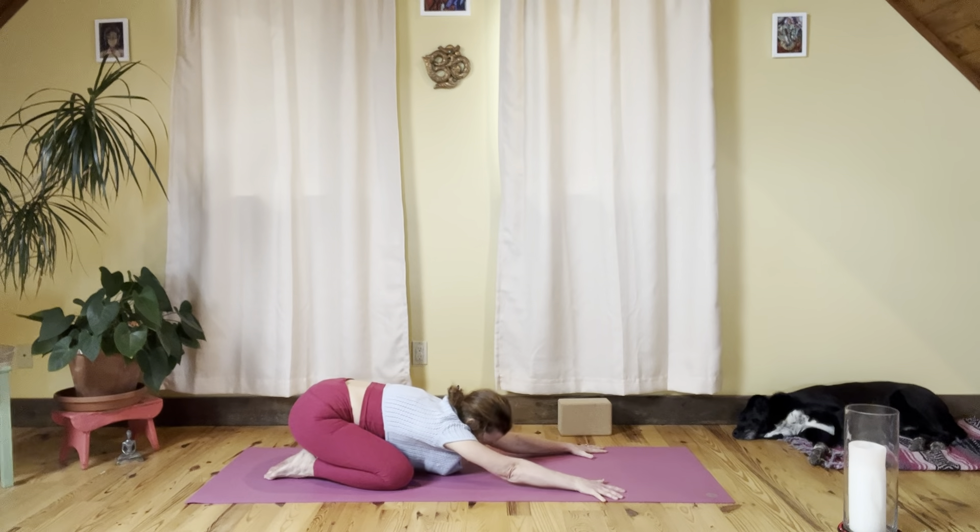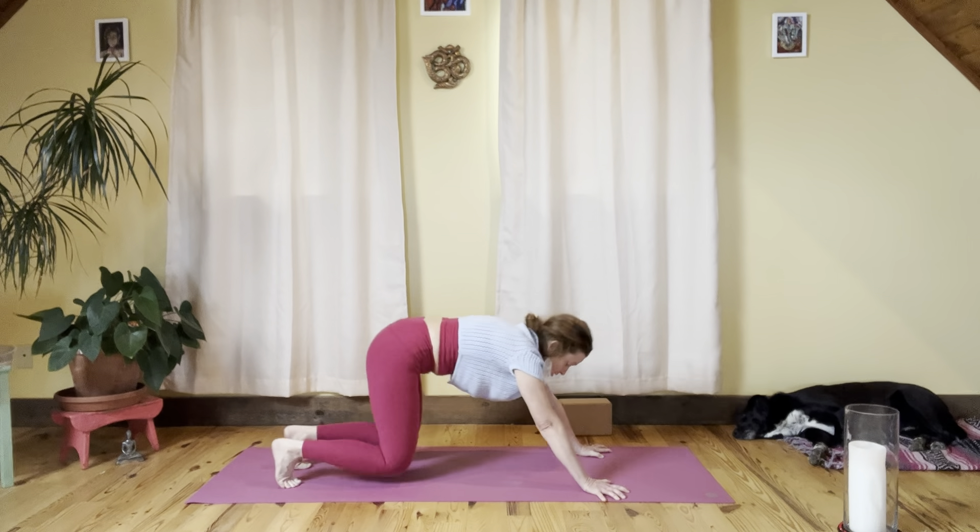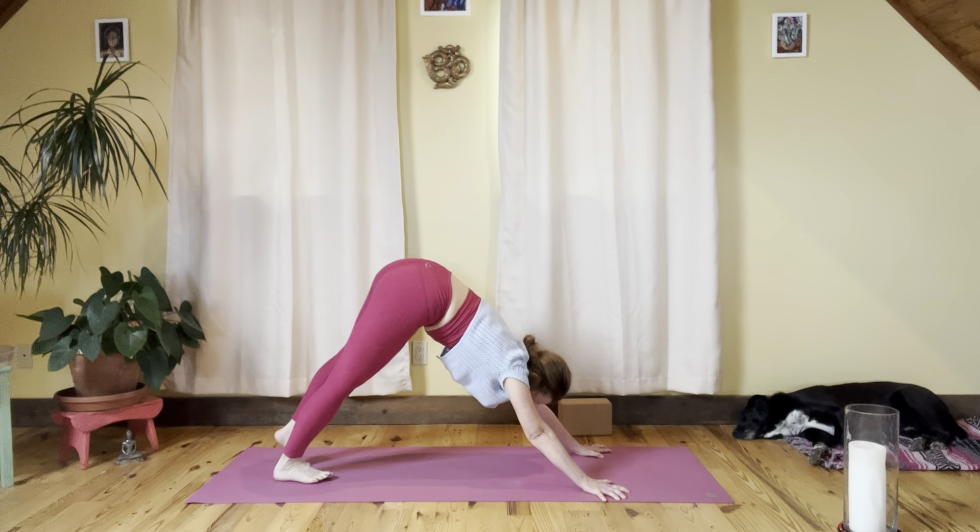Hands by shoulders, step back to child's pose — big toes together, knees apart. Gently come back up to tabletop. Tuck the toes and come to downward facing dog, Adho Mukha Svanasana.